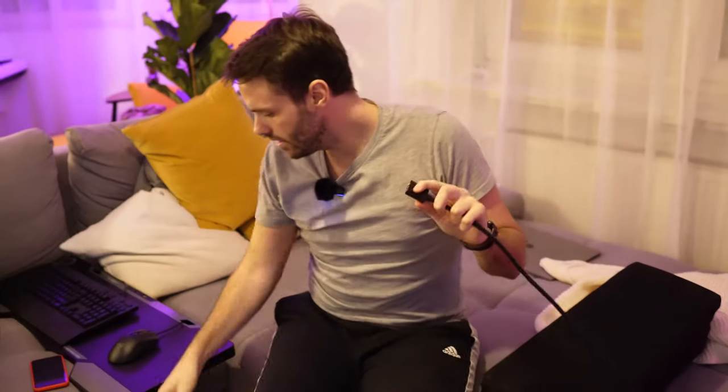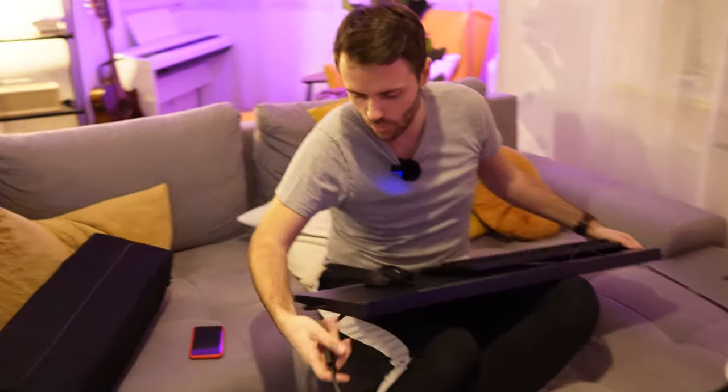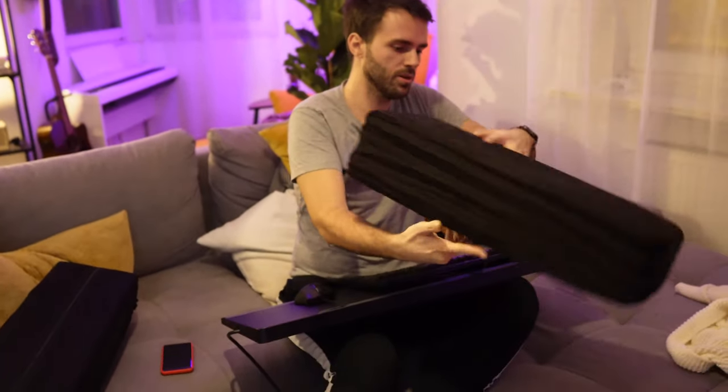If my calculations are correct — oh, you know what, I hate that this cable will be from the right side, I don't like that. Honestly, they're charging 160 for this. In your professional opinion, is this worth 160? It's just two cushions you put left and right — that's it. It looks comfy. Basically you game like a king.